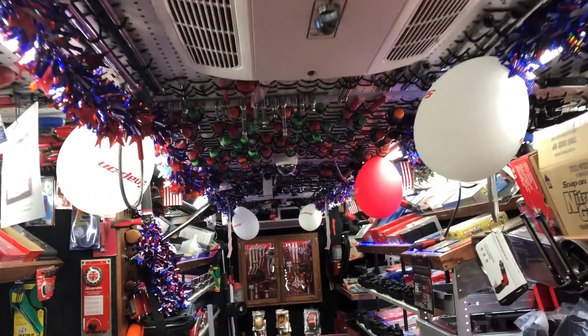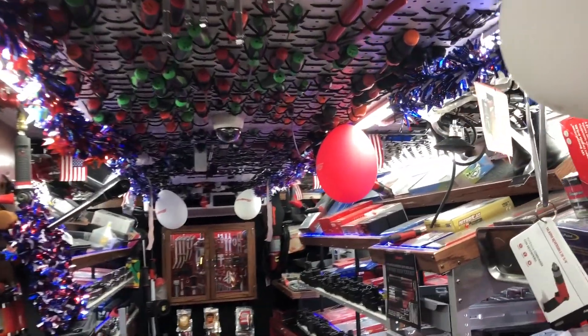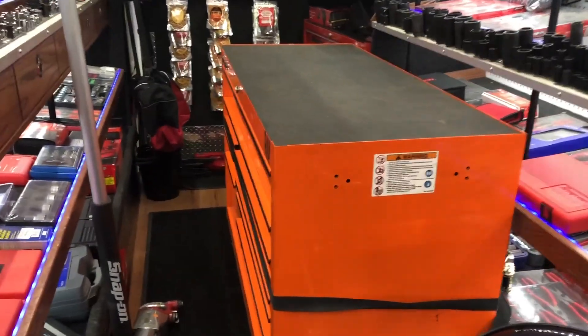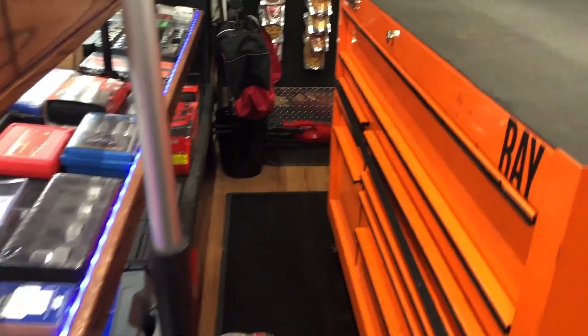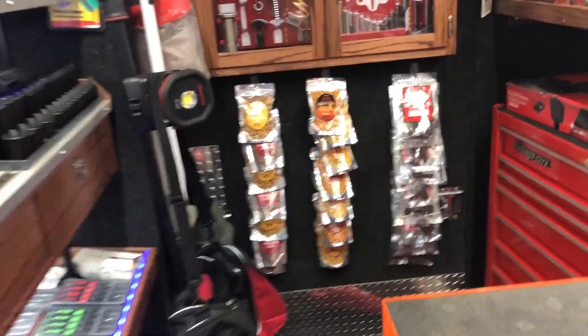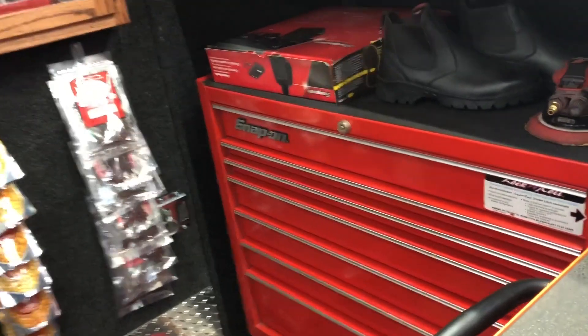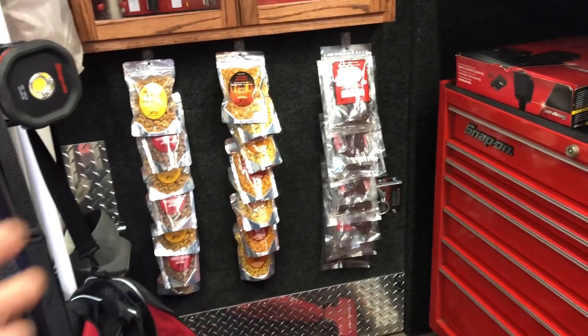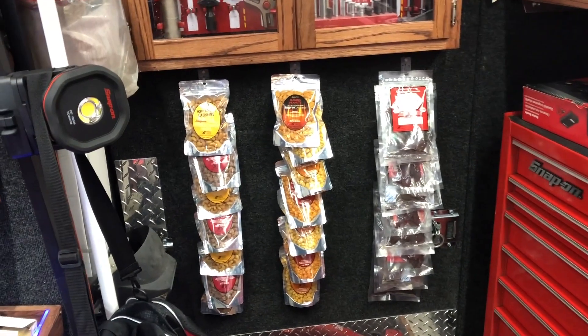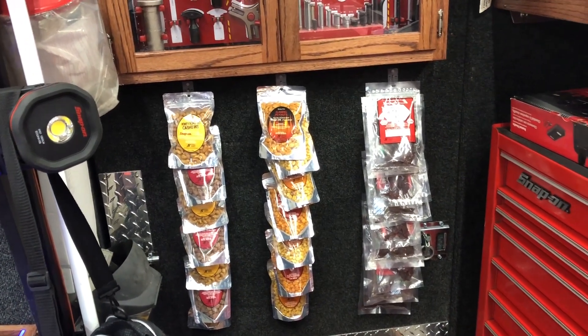We got to decorate it up for the Fourth of July — you've seen Paige with the decorations, so we got that on there. Another trade-in toolbox we just picked up today — put that on here, moved some snacks to the back. Now that I have this used box back here I can't put anything against the back door, so we put all the snacks up front so the guys can see them. Got our flags up.